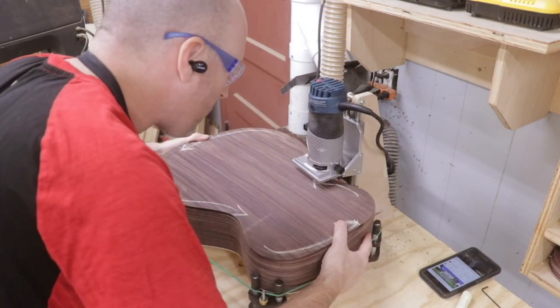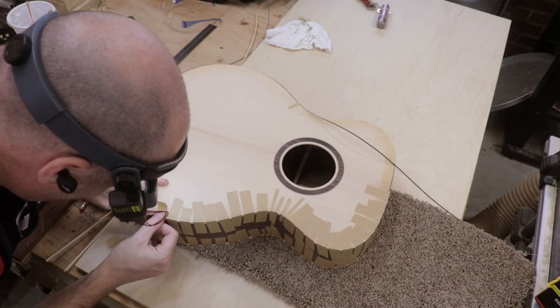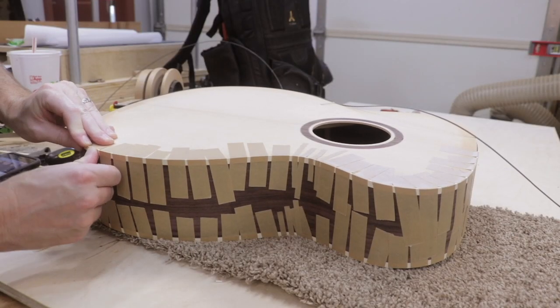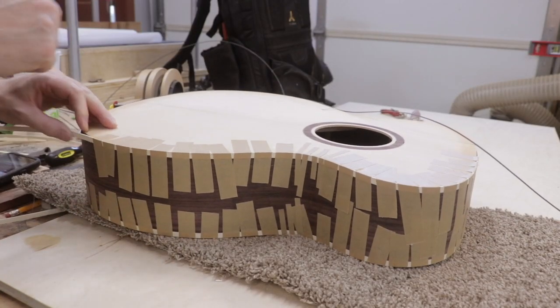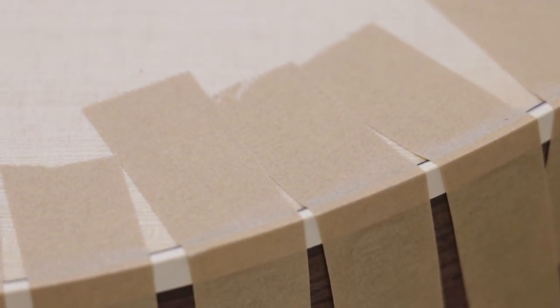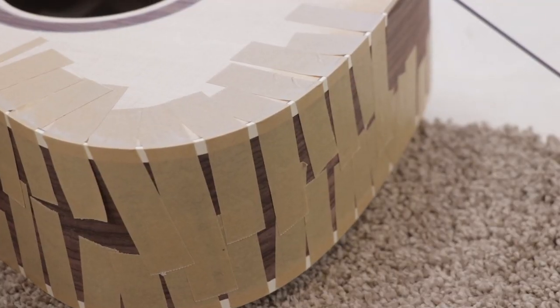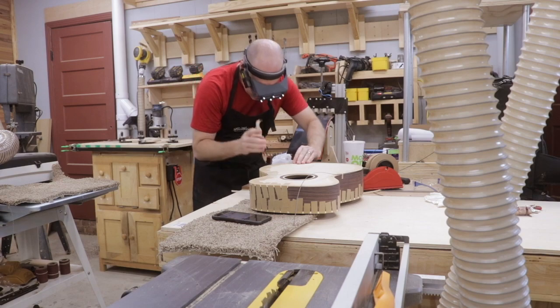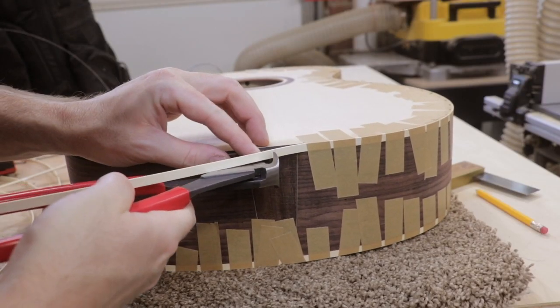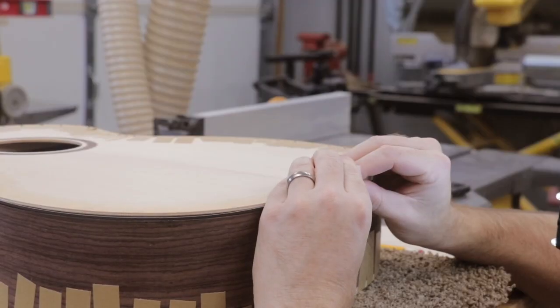To attach the plastic binding and the fiber purfling, I used a special tape supplied by Stumac. This tape has good adhesion properties but does not pull the grain of the wood out easily. Taping it on first, then gluing it takes the pucker factor out of getting in a hurry with the glue drying too fast. The only joint I was concerned with is at the end wedge — it would look ugly if done improperly. The joint at the neck will be hidden.